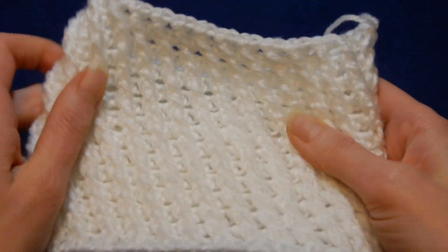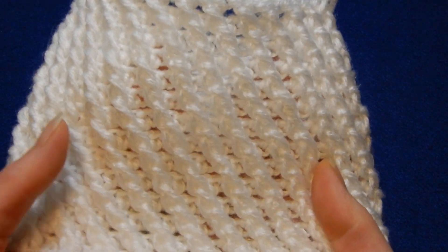Hello and welcome to my channel. I wanted to show you a stitch. It's a very easy stitch, one row repeat.